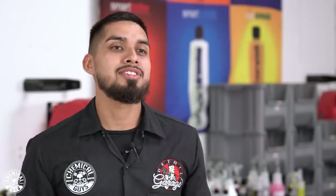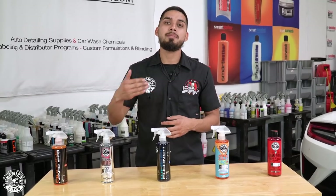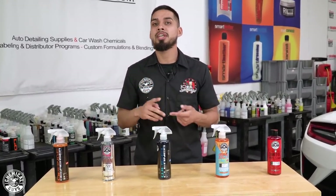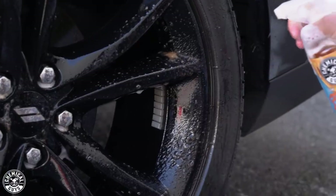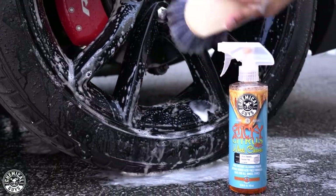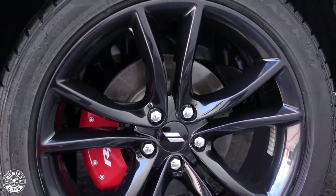Now we're moving on to Sticky Citrus Wheel Gel. This is a step higher than Diablo Gel. Sticky Citrus Wheel Gel is a citrus-based product that still works on all types of wheels, but it's for a step higher if you have heavier brake dust, grime, or debris sitting on your wheels, calipers, rotors, or even suspension. When you spray it on, Sticky Citrus Wheel Gel clings onto the surface and doesn't run off — it penetrates the grime so when you come in with quality brushes and scrub it down, wheel cleaning becomes a lot much easier.